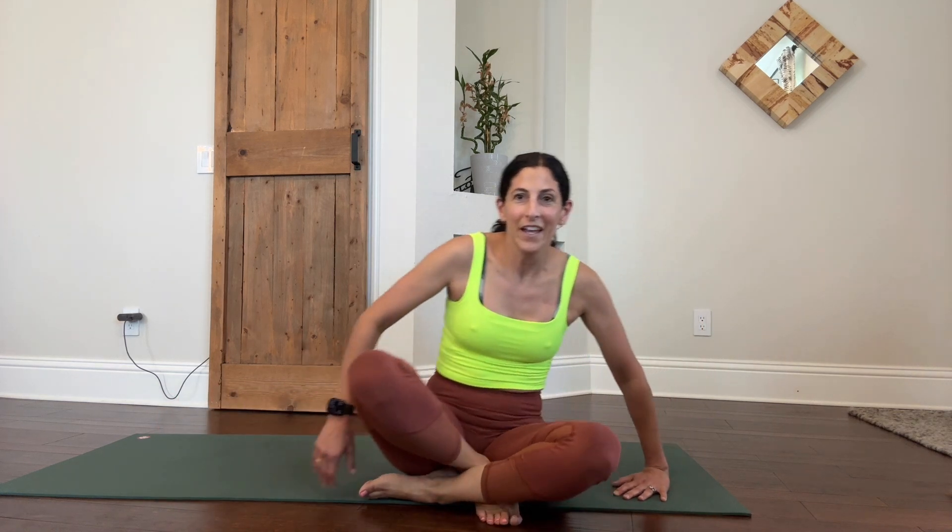And that's going to be it for your quick core workout. Thank you for joining me and have a great day. Bye.